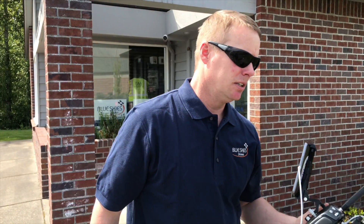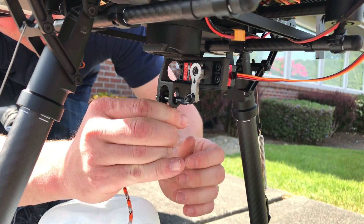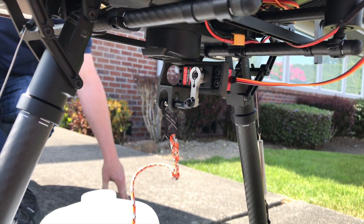We're going to show you how we hook up the payload, so we're just going to clip this right in here like that. Now we're ready to go.